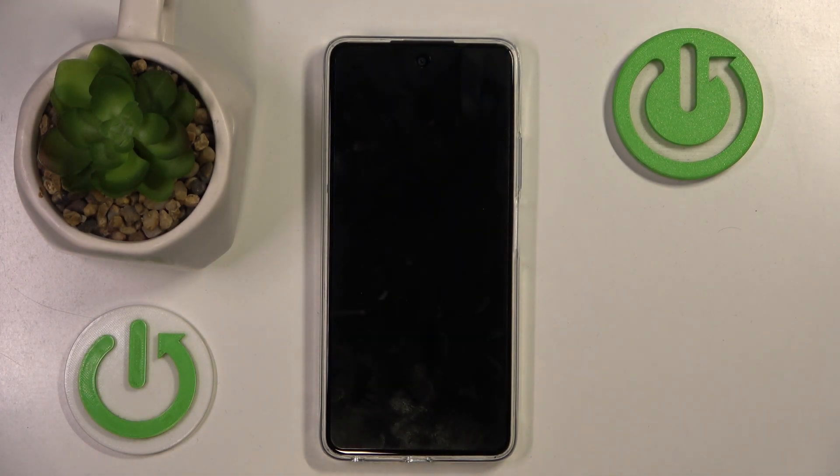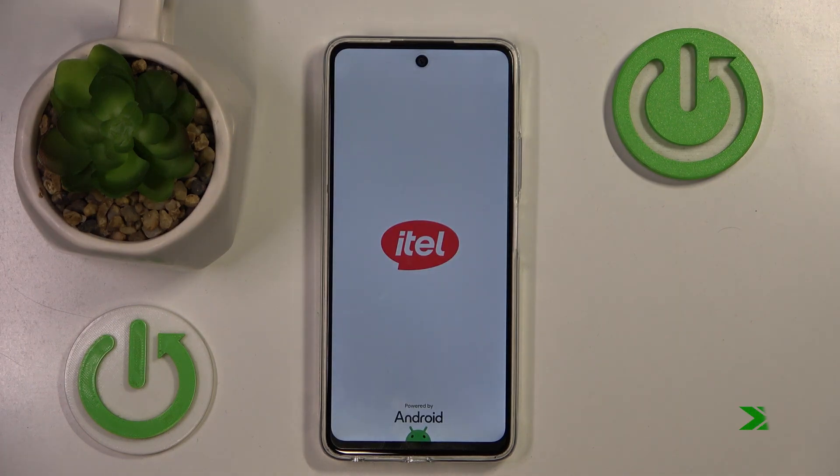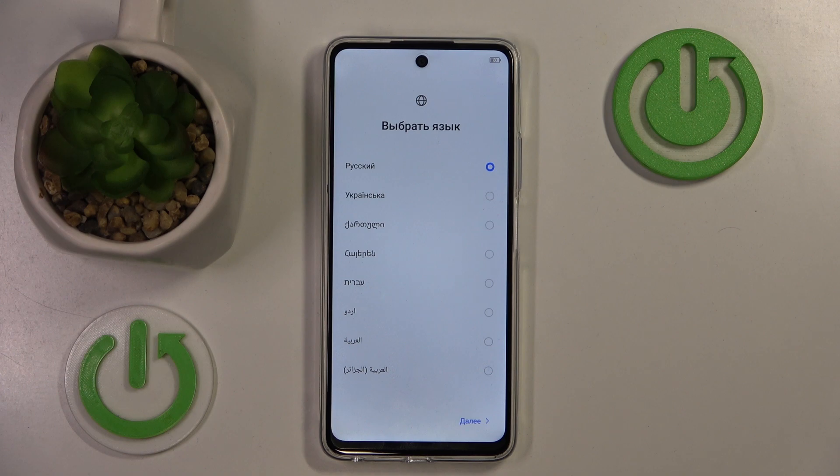And now you have to wait. As you can see, my phone is now back to its factory settings and I have to perform the phone setup all over again.